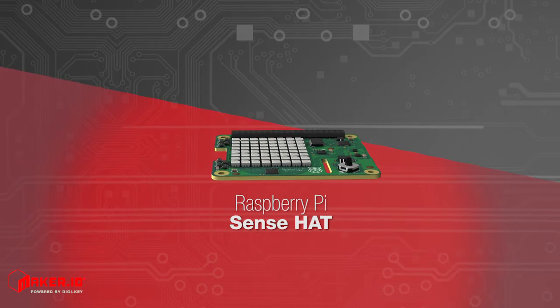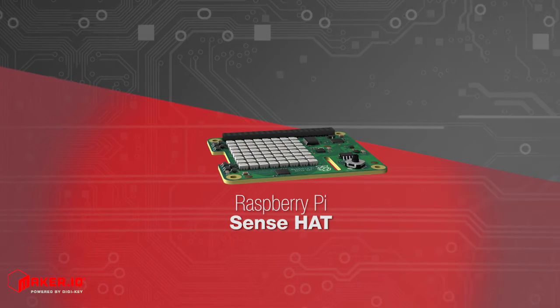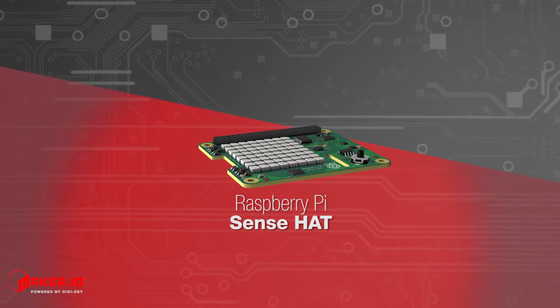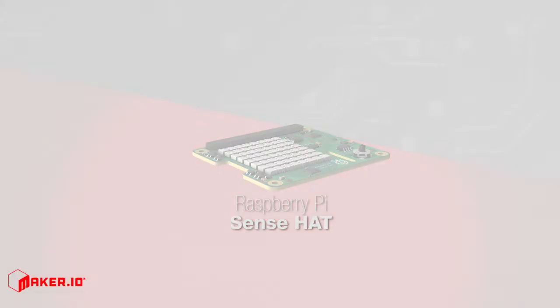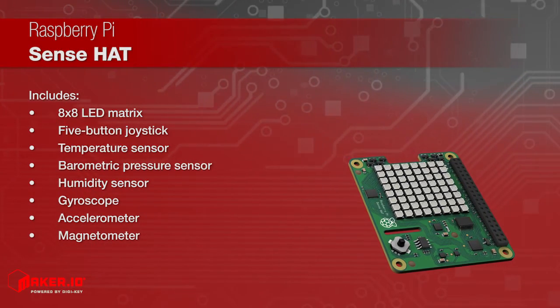Raspberry Pi offers the SenseHat as an add-on board for the Raspberry Pi. The board adds the ability to sense all kinds of things and display output information using a built-in 8x8 LED matrix.